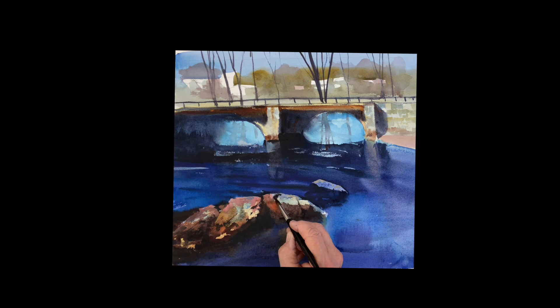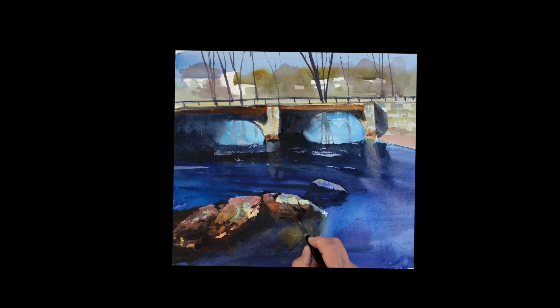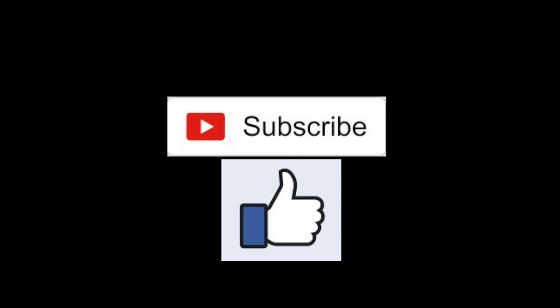I love this — this is a lot of fun. Enjoy it, take your time with these rocks; they're very important. Thank you so much, I appreciate you joining me again on this journey of watercolor — it's really beautiful, a lot of fun. If you have not subscribed, I would appreciate it if you do, and please like it — give it a thumbs up. Thank you so much and I will see you again very soon. Stay safe out there.